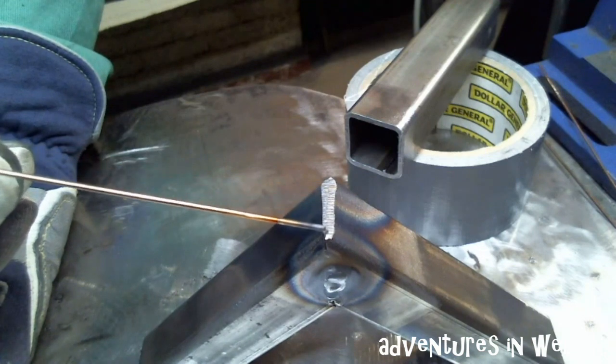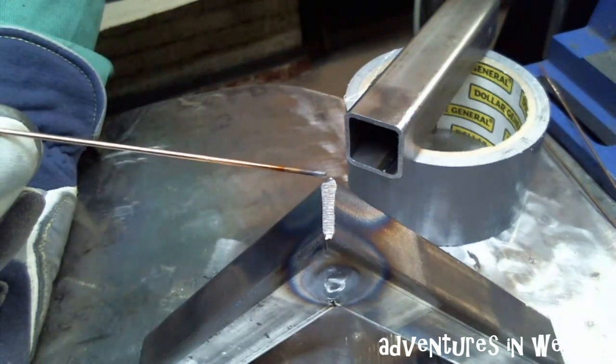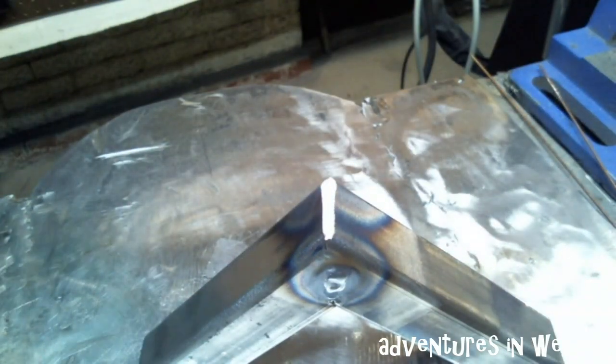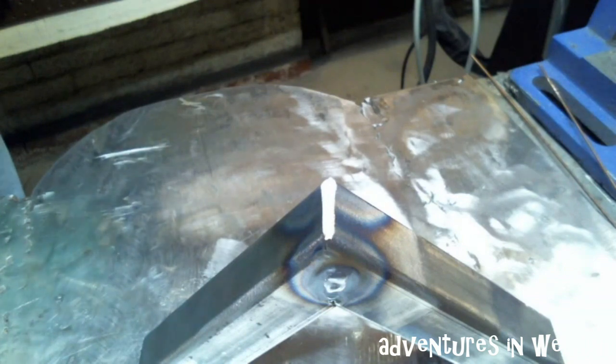Now you can see I hit that with a grinder and smoothed that corner out real nice. So what we can do now is get in there and get a nice solid weld point.